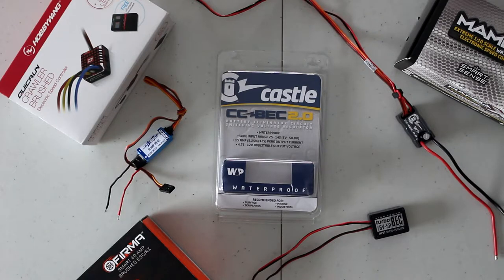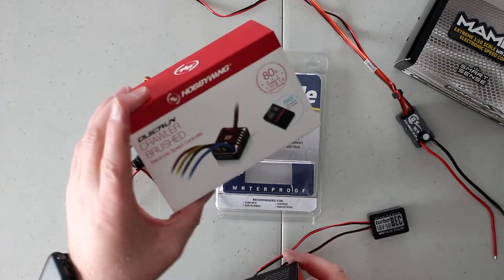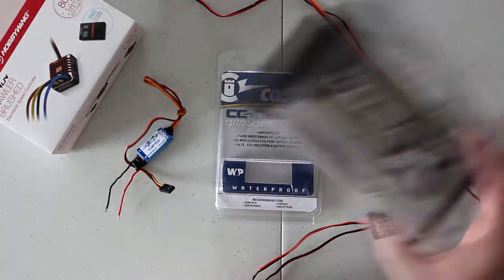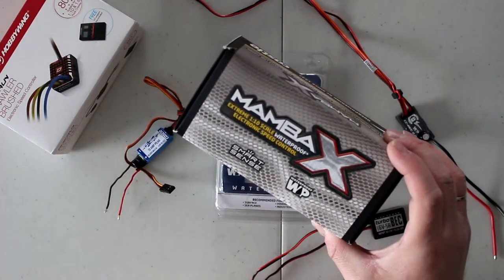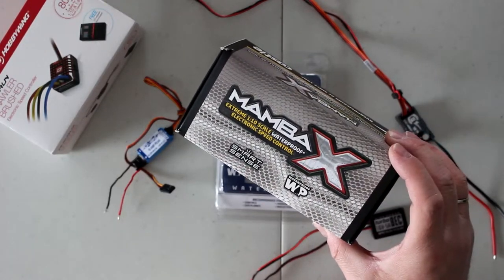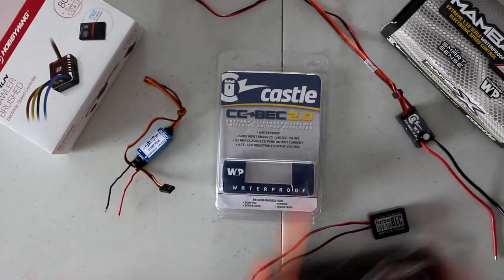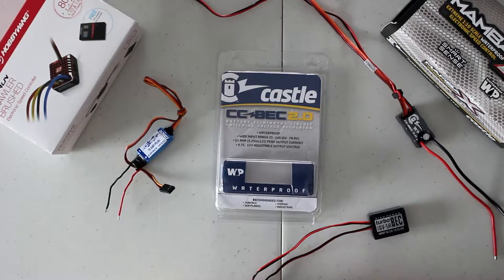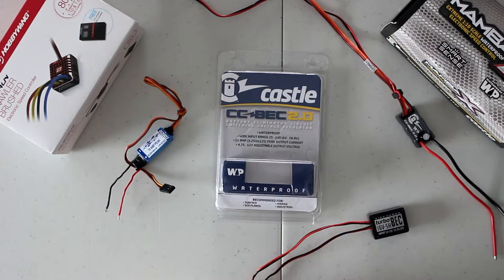There are a lot of speed controls out there — like this FIRMA, this Hobbywing, and even the Mamba Monsters and Mamba X — that all have BECs built in. The only ones that sometimes don't have one built in are for airplanes, because a lot of those setups use external batteries to power their equipment.